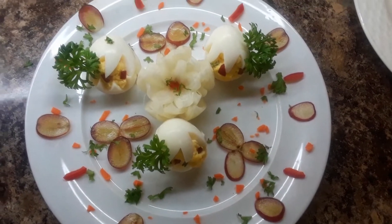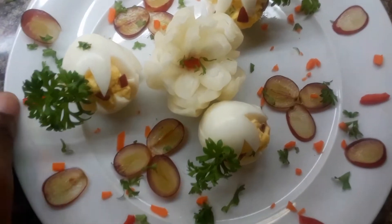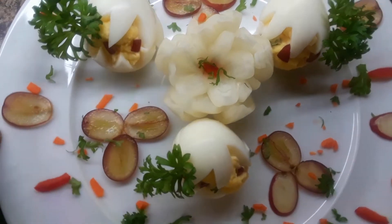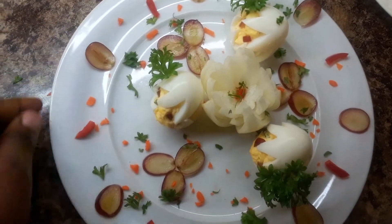What do you think? It's just a simple, quick, and easy recipe. Everything is in here — it's just for the kids.